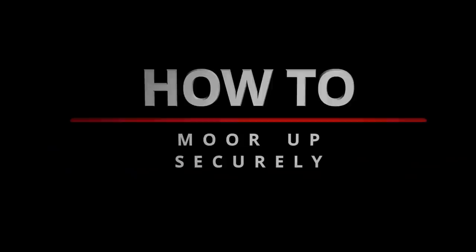Hello and welcome to Yachting Monthly's how-to series brought to you in association with GJW Direct. I'm Matthew Sheehan and over the course of 13 episodes we're going to be dealing with some of the key issues when it comes to maintenance and talking to some of the experts to get their tips. In this episode we're going to look at how to tie up your boat, which lines to use and what they do.